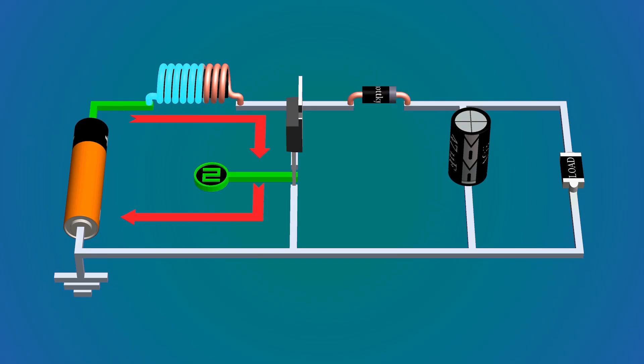Now when the switch is off, the capacitor charges via the inductor, and when the switch turns on the capacitor discharges through the load, thus keeping a constant supply of current and voltage at the output. The boost converter is now complete.